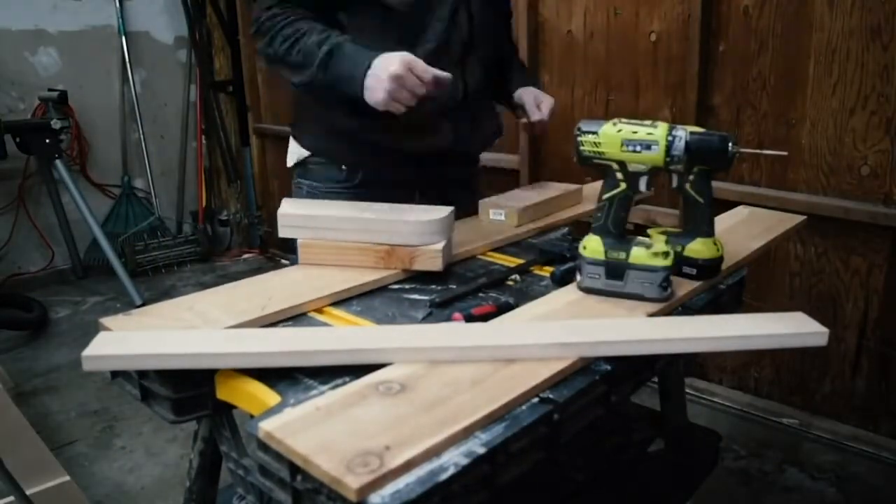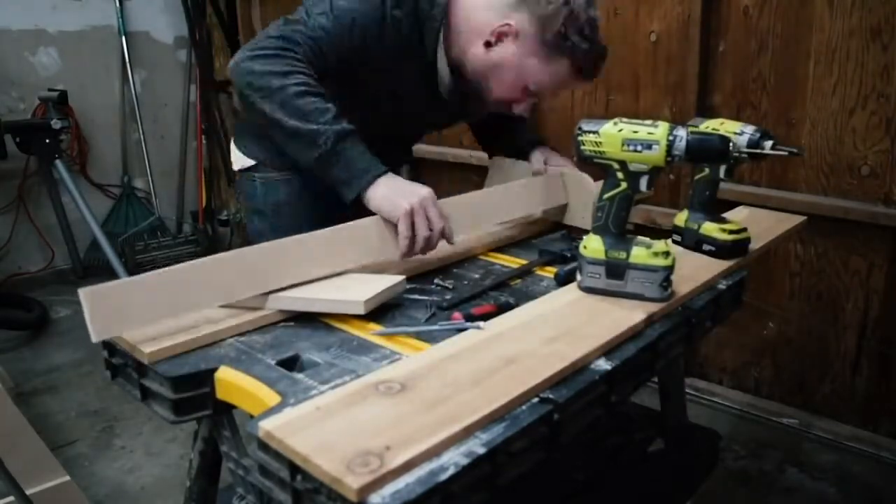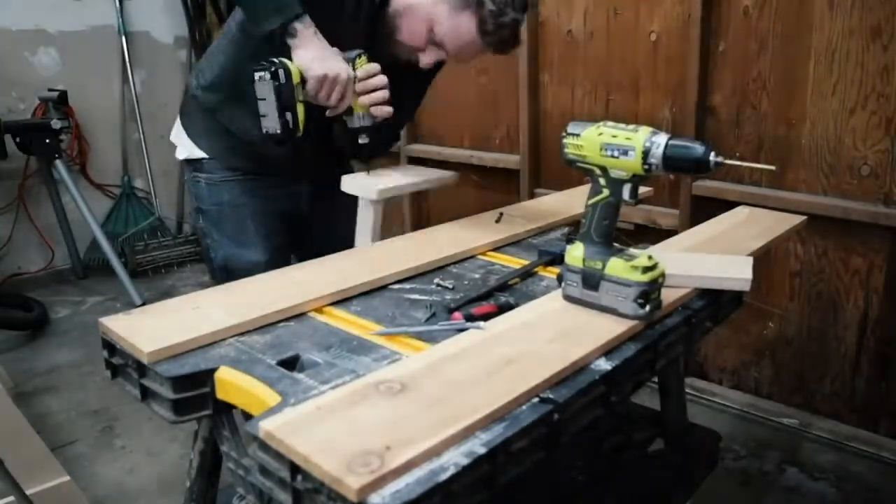I did the same thing here that I did with the uprights — line it up, mark it, disassemble, drill the holes, screw the body rest piece on and reassemble the whole thing.